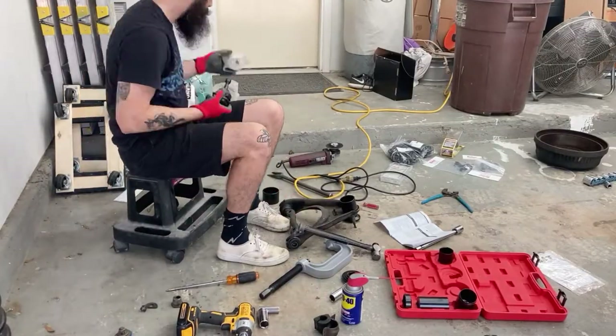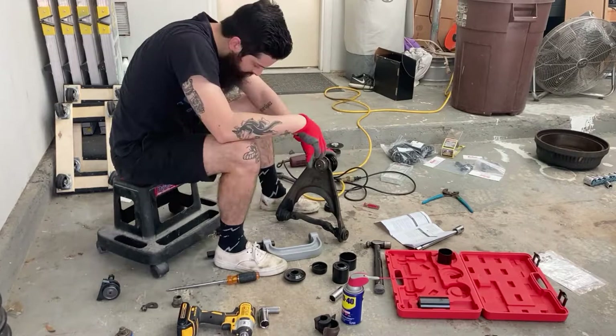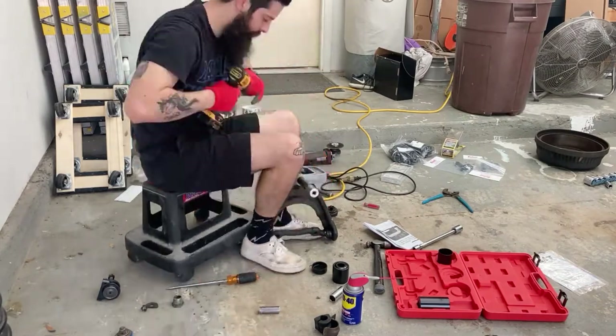At this point, I decided to pull my head out and look at the new one to see how it was put together. And, lo and behold, I was making a big deal about nothing. So, future Corwin apologizes for past Corwin's ridiculousness.